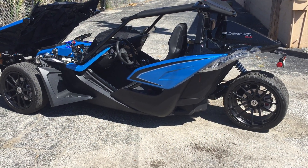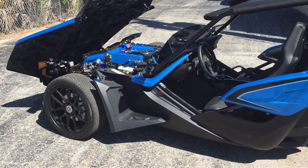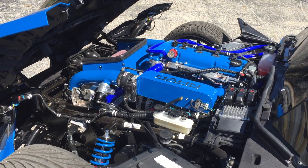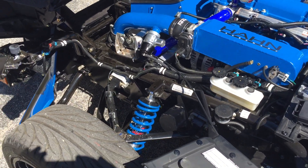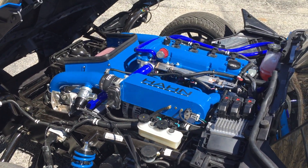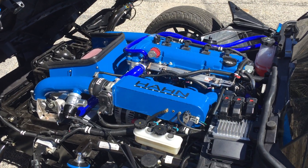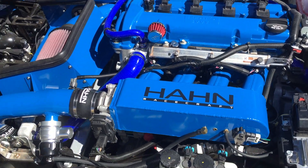Hey everybody, Bill from Hahn Racecraft showing you another one of our amazing builds taking place here at our Daytona Beach facility. This locally owned Slingshot has had a full rack of cool Hahn Racecraft stuff done to it, starting with QA1 suspension. And of course moving into the power area, what you see here is a full-blown Hahn Racecraft Stage 2X turbo system, including our street race intake manifold replacement for Slingshot.